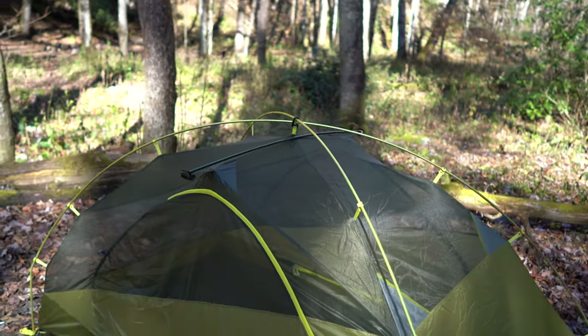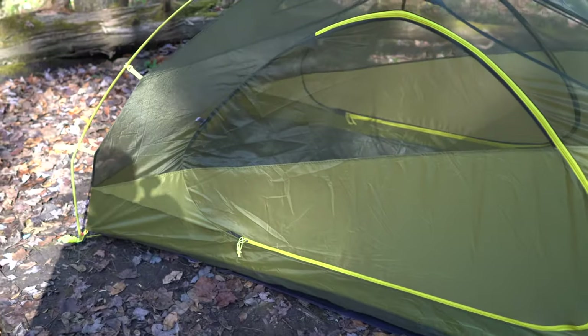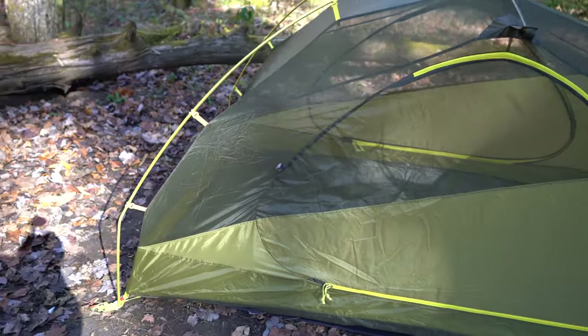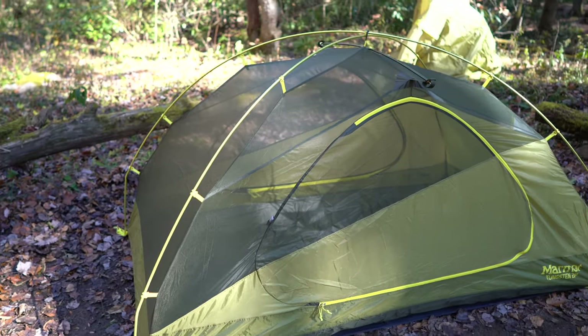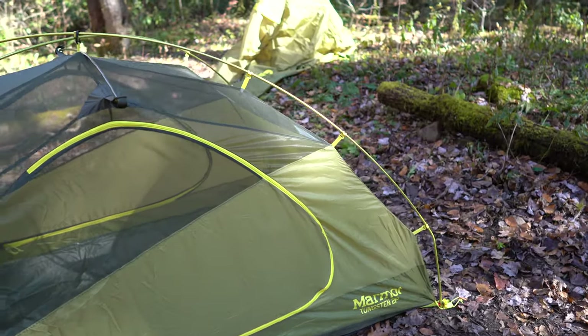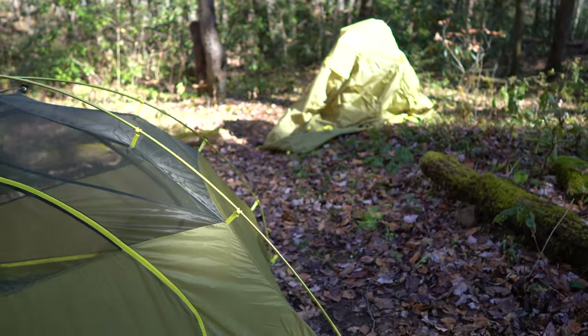Would I buy the Marmot Tungsten 2P again? Without a doubt. For a one-person tent it provides more than sufficient space, and for two people it was fine — it's not too tight on the interior, so it's a great tent.